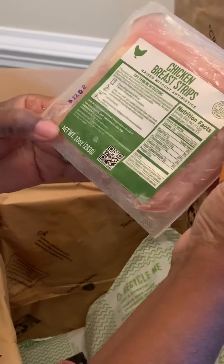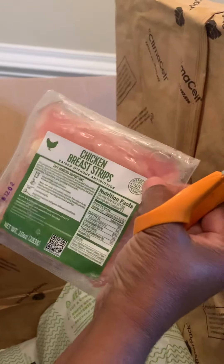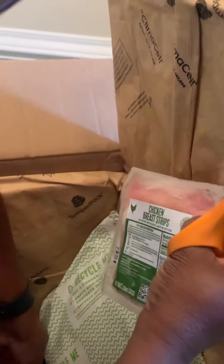Here's the chicken breast strips, which look the exact same as the HelloFresh. And pork chops and chicken cutlet. I'm going to put these right in the freezer since I'm not cooking these tonight.